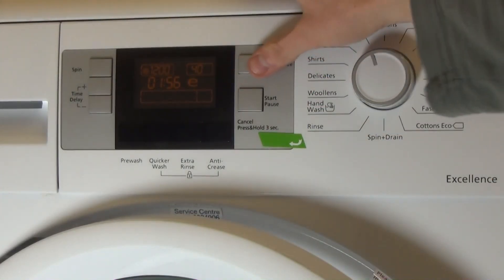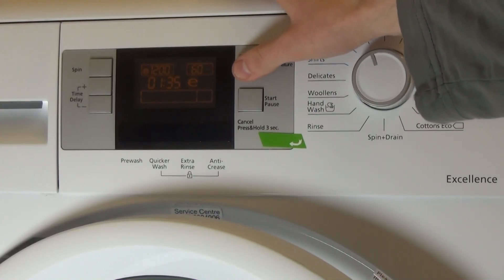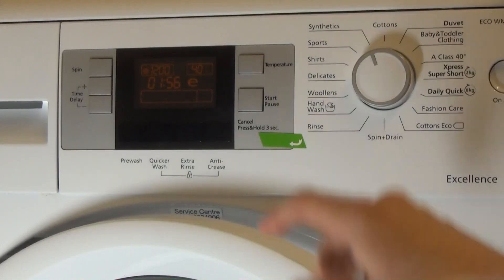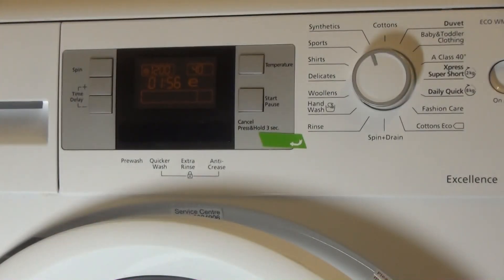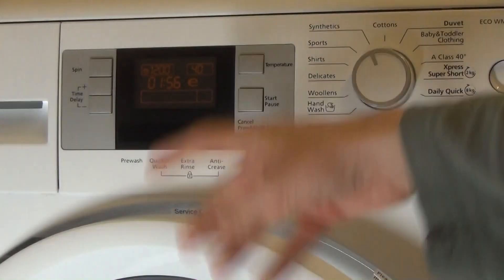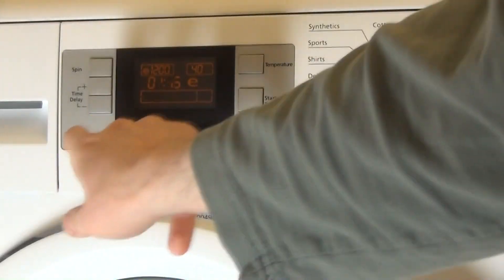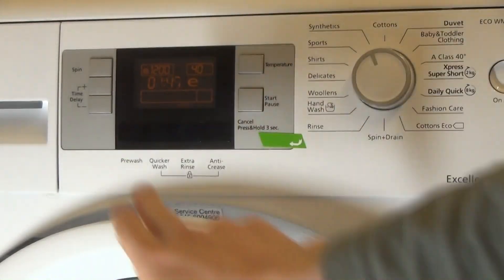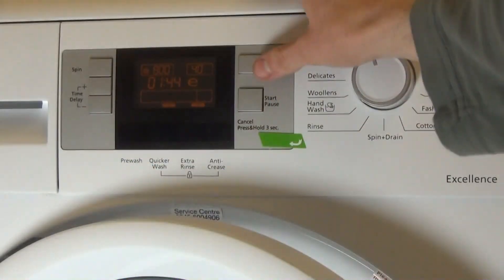Going to synthetics: options are 1L at 6 minutes for 30°, 1L at 35 minutes for 60°, 1L at 30 minutes for 50°, and 1L at 6 minutes for 40°. I think the synthetics cycle is actually eco, so it's eco-30. Options available include pre-wash, quicker wash, extra rinse, and anti-crease.